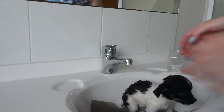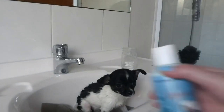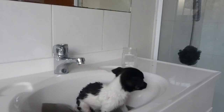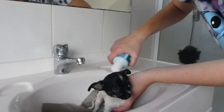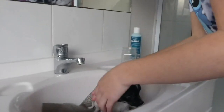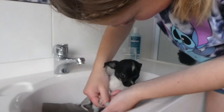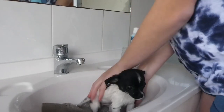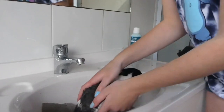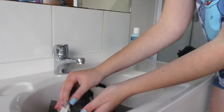So now he's nice and wet. We are going to put his shampoo on. Not too much, just rub it in. Good boy. Belly, everything rubbed in. His nail is stuck — he does need his nails trimmed but I can't do that at the moment.